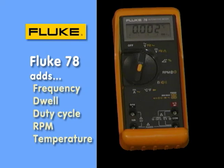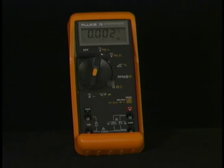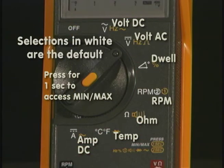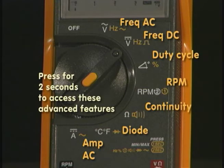The Fluke 78 is an automotive specific meter. You can see it has several positions around the rotary knob, including some we haven't talked about yet, such as temperature and dwell. Starting at the top: volt AC, volt DC, dwell, RPM, resistance, temperature, and amps are written in white. What's unique to this meter is also its ability to measure frequency — frequency AC and frequency DC. We can also measure dwell directly or measure duty cycle. RPM is another widely used function, and you would use the input jacks at the bottom to plug in your external trigger input.